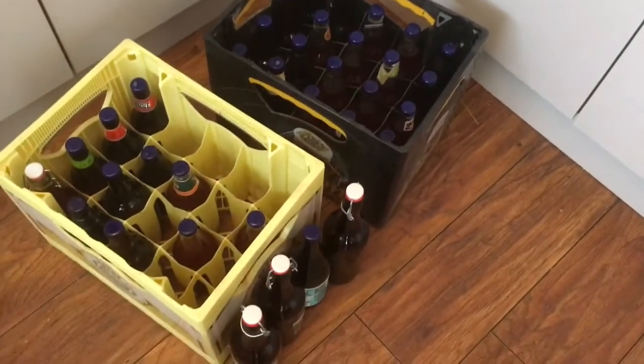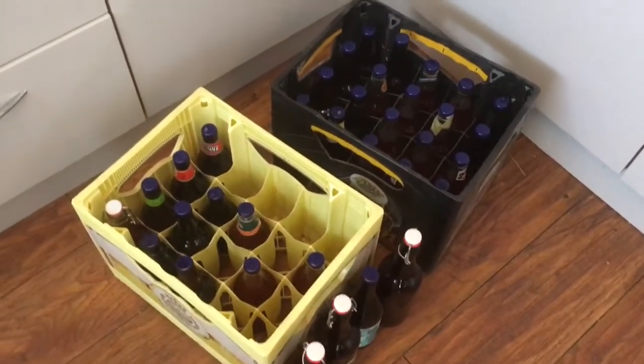There we go — some of them are too big to fit in the crate, but not bad, and that was it. Let's have another sip. It's gone down a little and it's lost its head unfortunately.